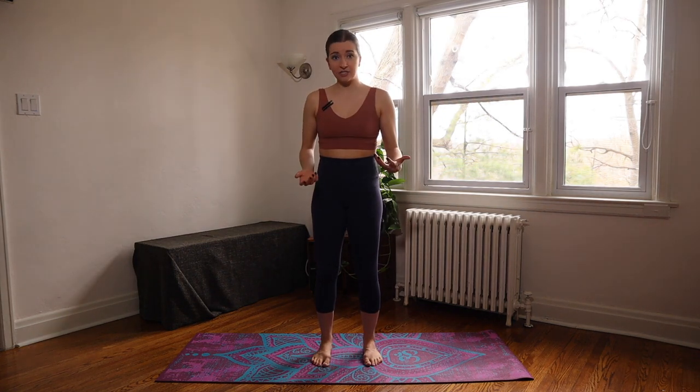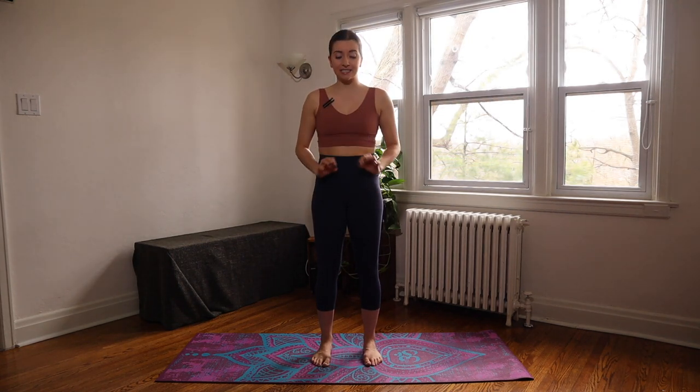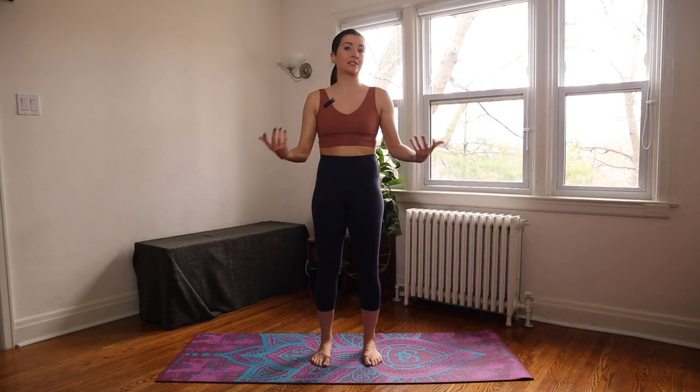Just a couple of things to note as we move in and out of our poses today — I invite you to find a moment of stillness as we hit our poses. Usually I would invite you to move around and do what feels good for your body, like in downward dog. But in today's class, we're going to hit the pose and be totally still, finding our strength in that stillness.